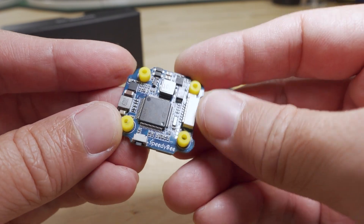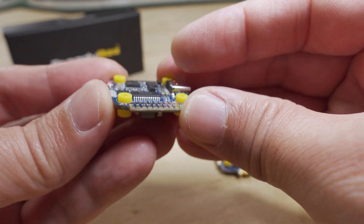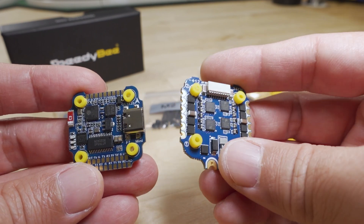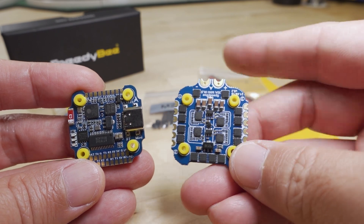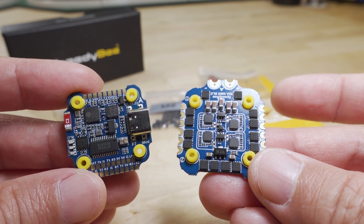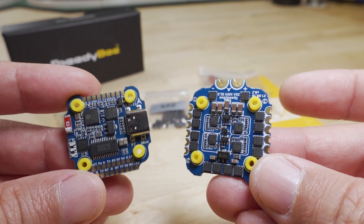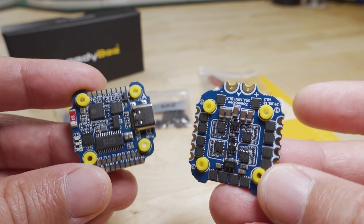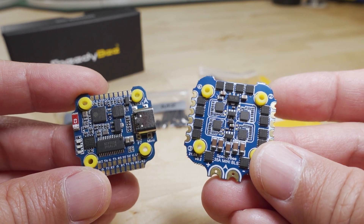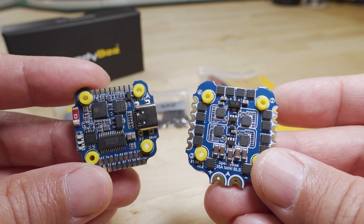That ought to cover it for this overview. If you have any suggestions on a build — four inches or smaller — that you would like to see this stack put in, let me know in the comments below. It's a pretty typical stack with some Speedy-centric features, with their app and BlueJ firmware and Betaflight settings control. That's in line with some of the stuff they've put out previously. Let me know what you guys want to see this in for a future video.